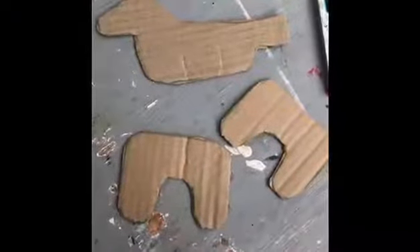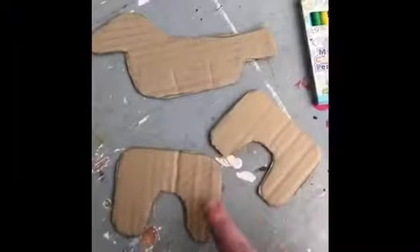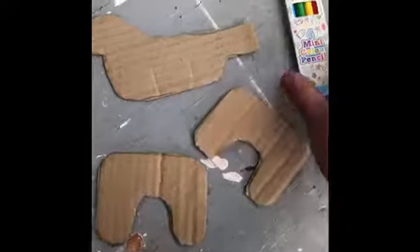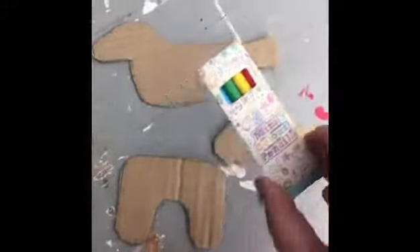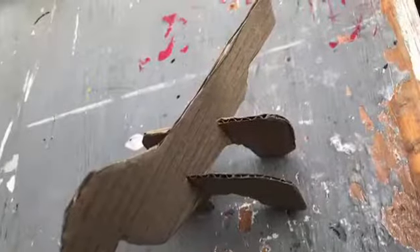So for this craft project we're going to create a 3D dog. Take your pieces A, B and C and colour them in with your pencils. Once you've done your design you can slot your pieces together to create your 3D dog.